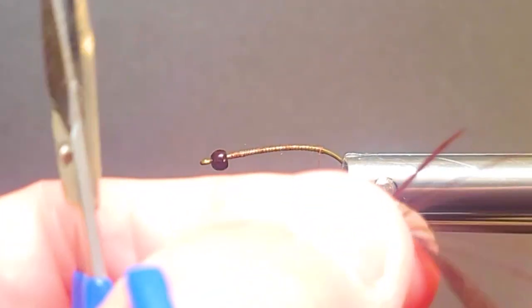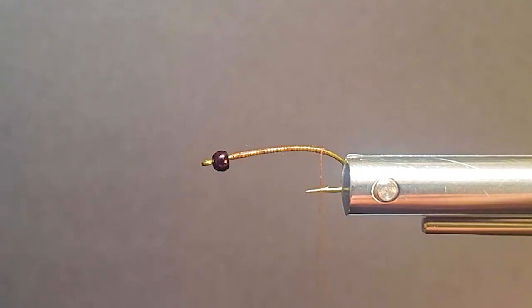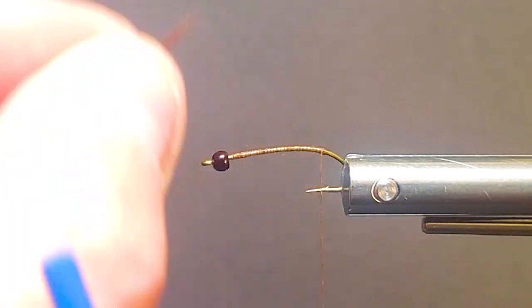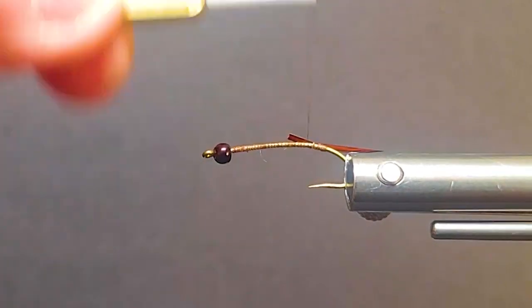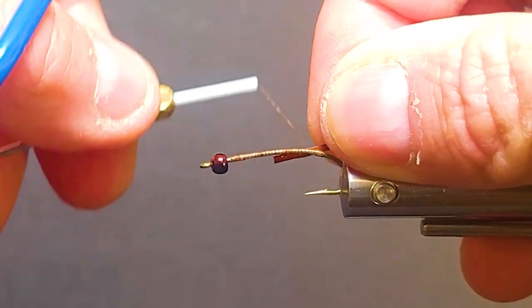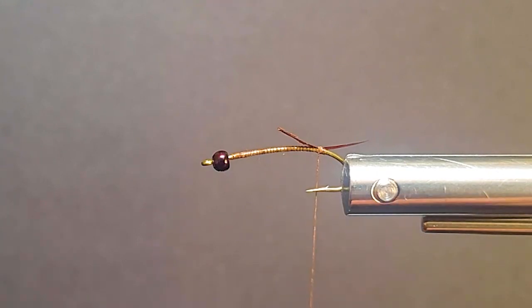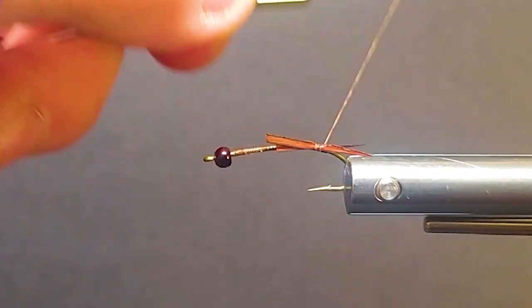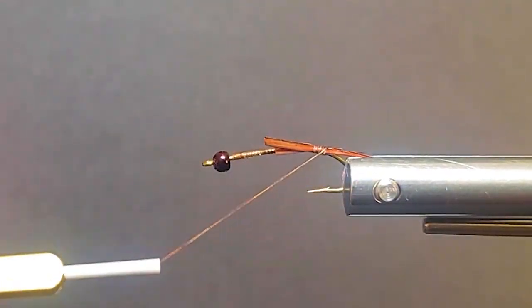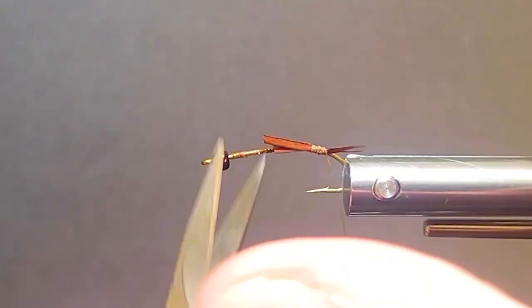I'll come in here with a couple of my goose biots. I'm going to lay these — they have a bit of a curvature to them — curve side out. Turn them up for a nice split tail at the back. Match up the length and just hold that on the side with my thumb. Soft loop that on, tied just down the bottom. Now they'll want to roll in on you, so I'll just take a little turn behind them and split those tails — stoneflies really have a large split tail.